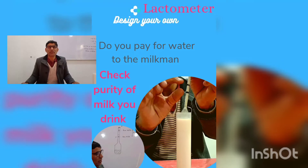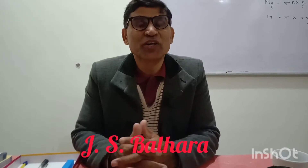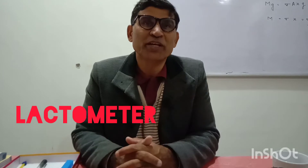Friends, you know milk is very important for our health, but do you get this milk direct from animals or through the milkman? Do you pay for water or pure milk to the milkman? To check the purity of that milk, we use a lactometer. So today we are going to learn how to use the lactometer and what is the physics behind it.